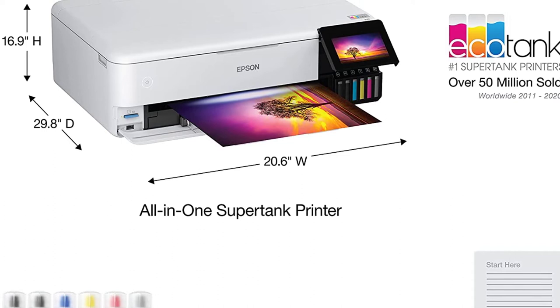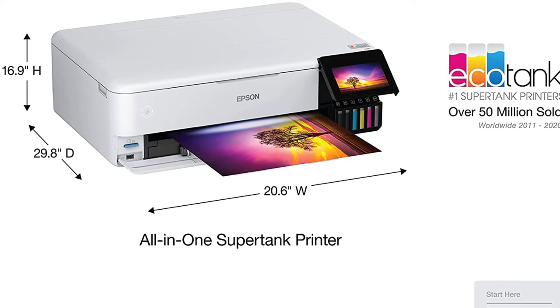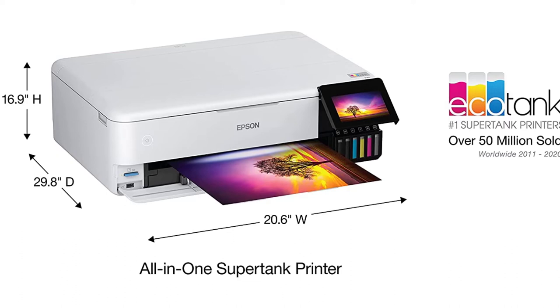Images are rendered with exceptional detail with an enhanced resolution of 5760 by 1440 dpi, 180 color nozzles, and 360 black nozzles. The five-dye inks provide striking results on coated paper, which keeps them from bleeding or spreading. With this printer and ink, your pictures will stand out.